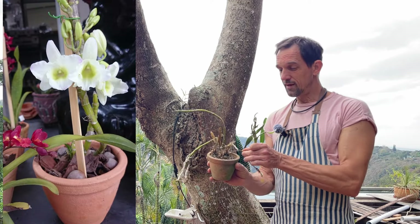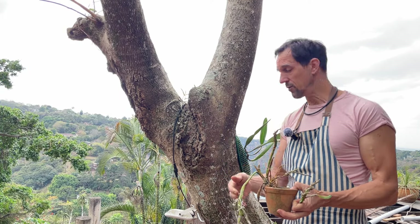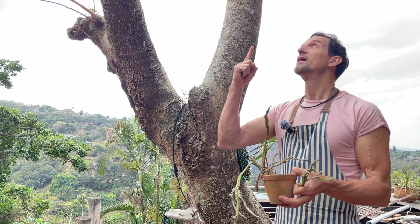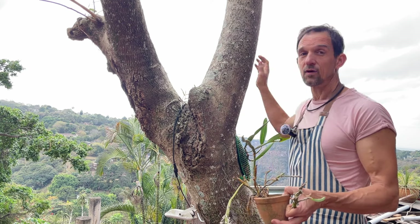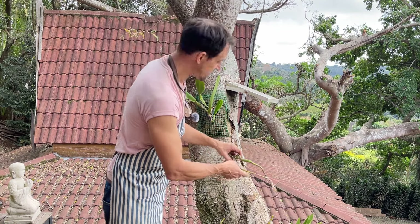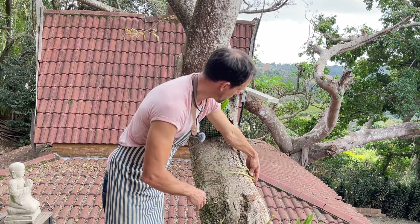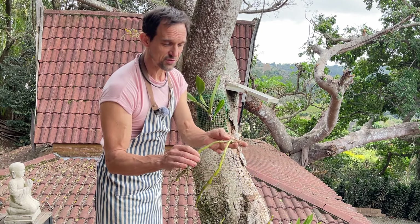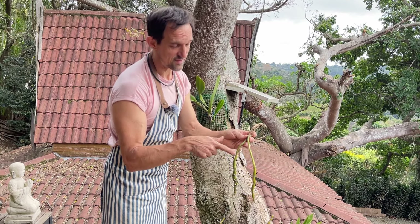Here's another Dendrobium nobile that really didn't like pot culture too much, so again we're smashing it onto our tree. This time we're putting it around the side in the full sun, as that's where they generally do the best. We have a light canopy up top that's going to filter off the hot summer sun, but during winter it's going to get majority sun most of the day - this is what's actually going to make them flower at their best. Let's have a look around to see how it fits nicely onto the tree.